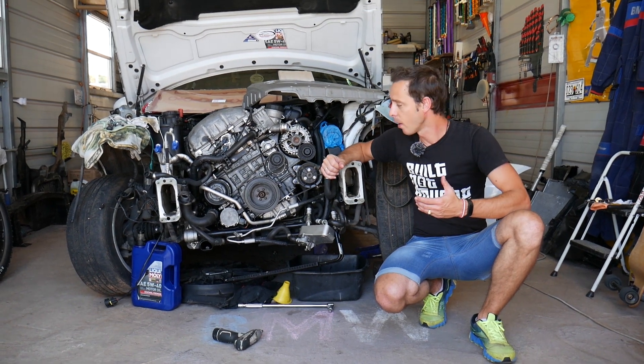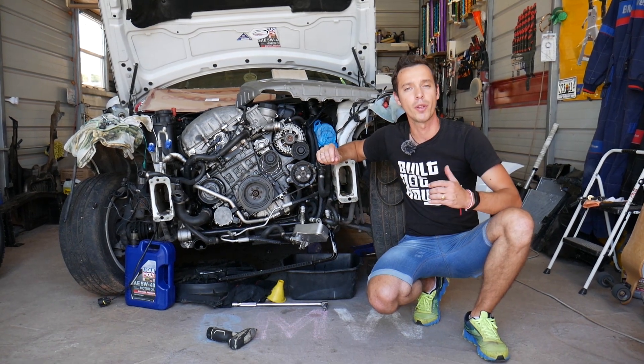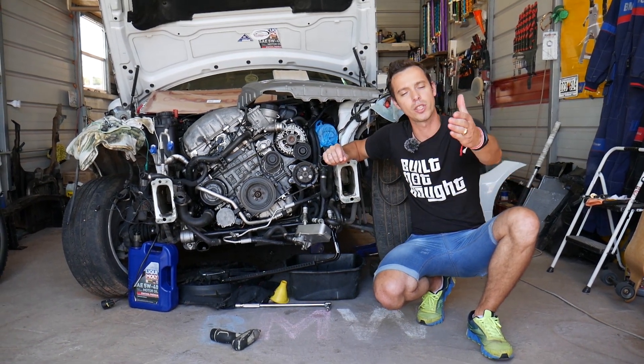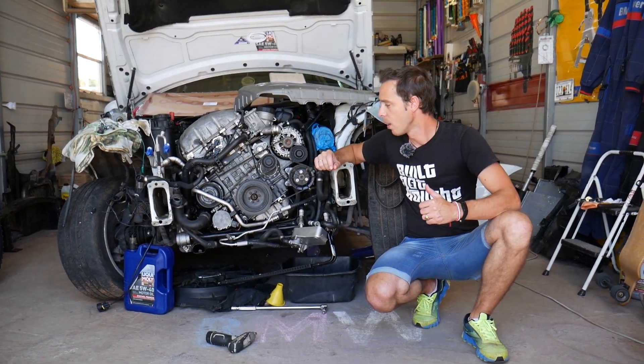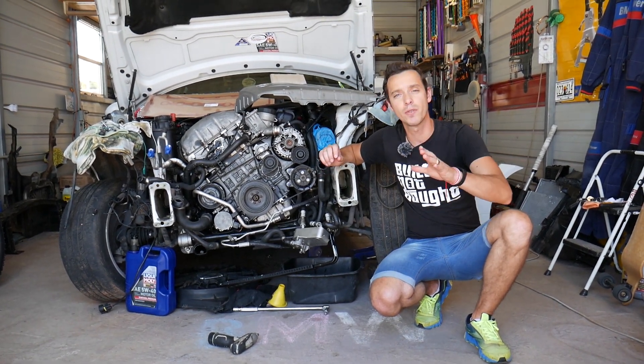Every single car we get at the shop, we make at least 200 free repair videos. Why do we do that? Because our mission at the shop is to save you as much money as we can. All we need in return — please subscribe to the channel and like the video.